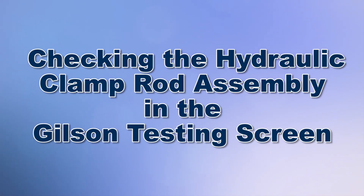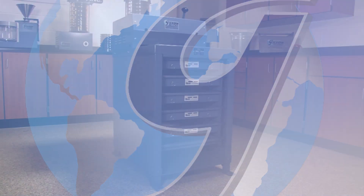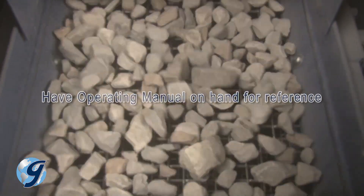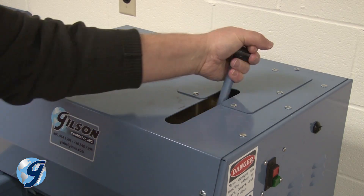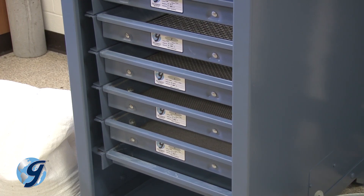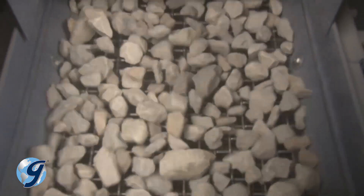Today we're going to inspect the hydraulic clamp rod assembly in your Gilson testing screen. The Gilson testing screens are rugged and tough machines that will provide years of service if installed and maintained correctly. With Gilson testing screens with hydraulic clamping, the hydraulic clamp rods fit through a series of guide bearings and draw the separator parts together to clamp the screen trays in place for efficient screening operation.